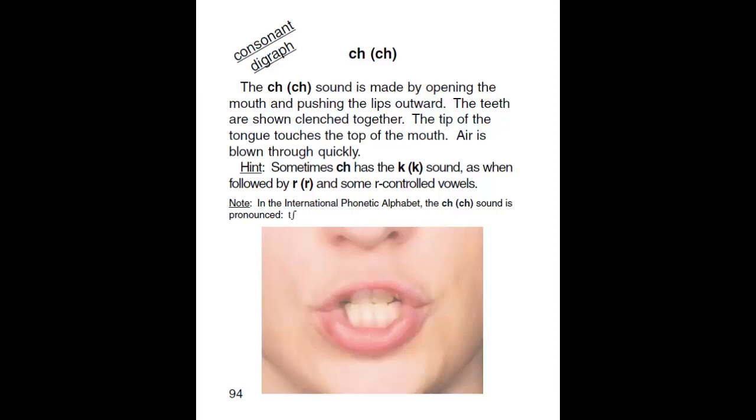Consonant Digraphs. The CH sound is made by opening the mouth and pushing the lips outward. The teeth are shown clenched together. The tip of the tongue touches the top of the mouth. Air is blown through quickly.